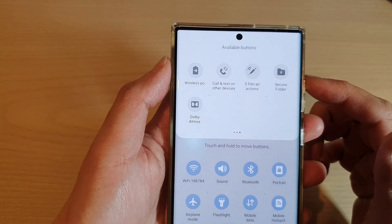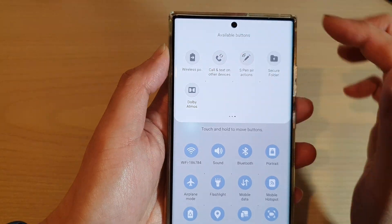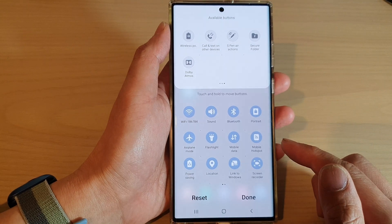Hey guys, in this video we're going to take a look at how you can add the wireless power share button to the quick settings menu on the Samsung Galaxy S22 series.